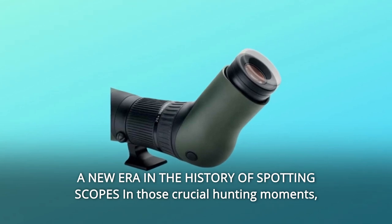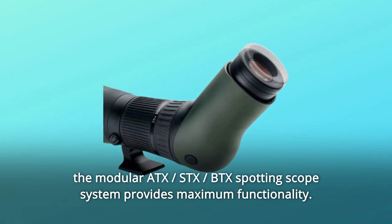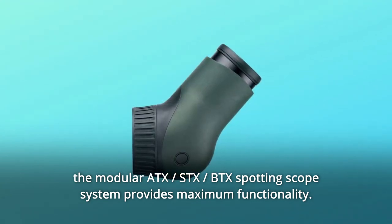A new era in the history of spotting scopes in those crucial hunting moments. The Modular ATX STX divided by BTX spotting scope system provides maximum functionality.